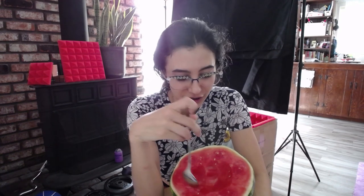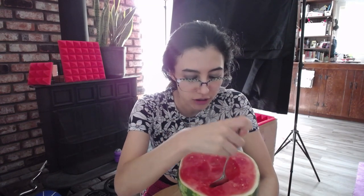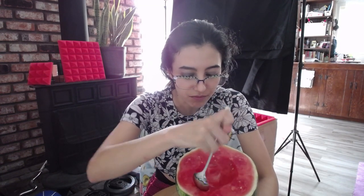It feels weird to chew. I'm kind of sad because this is not sweet — I didn't pick the right one. I look weird when I chew with my mouth closed.